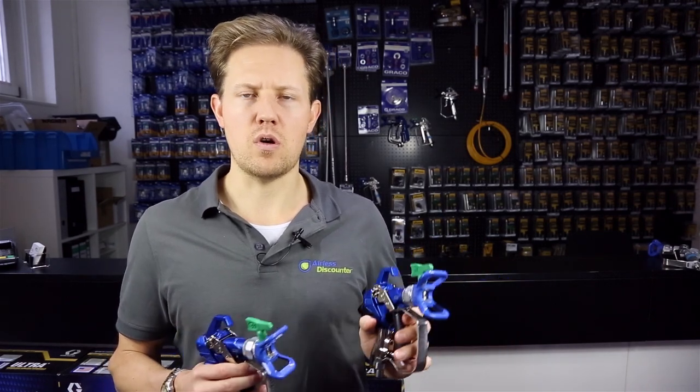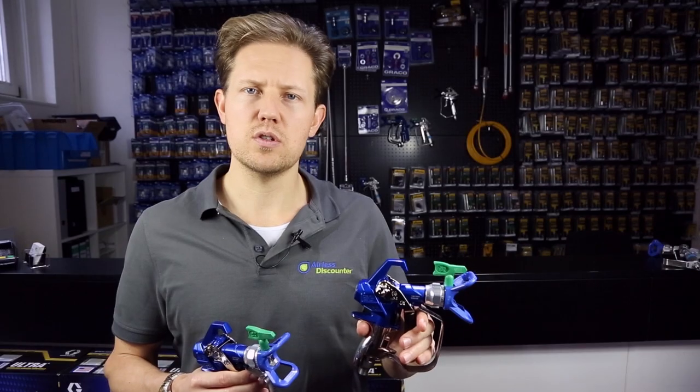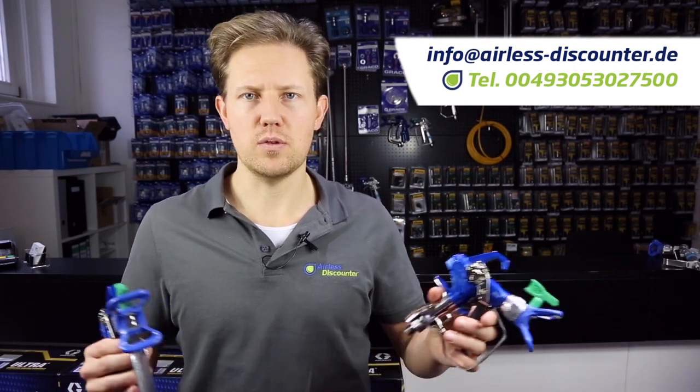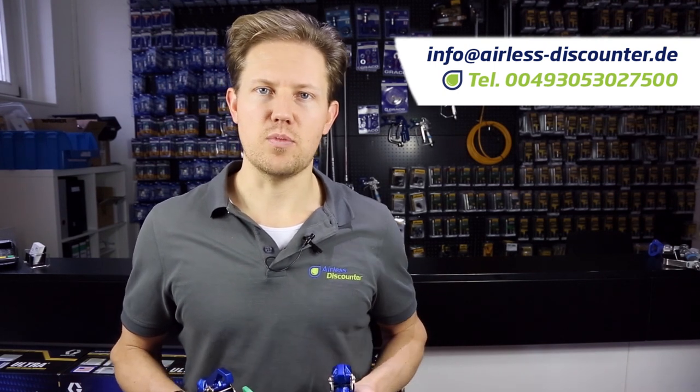That's it for a quick introductory overview on the compact version of the contractor PC gun. If you want to learn more or order it, we'll have some links in the description below. As always, leave your comment if you want to learn more or find out something about the gun. Thank you so much for watching and have a great spray.